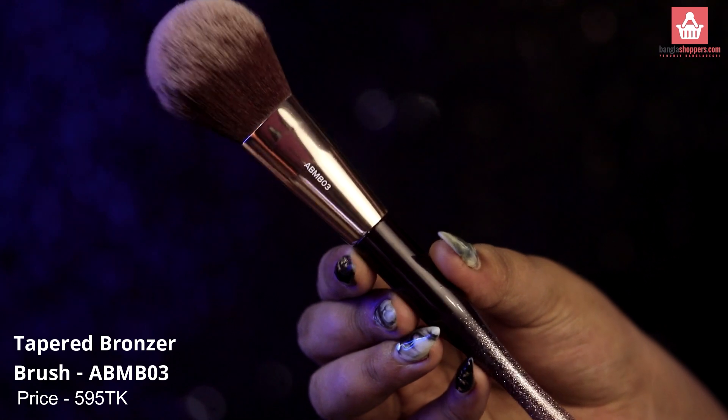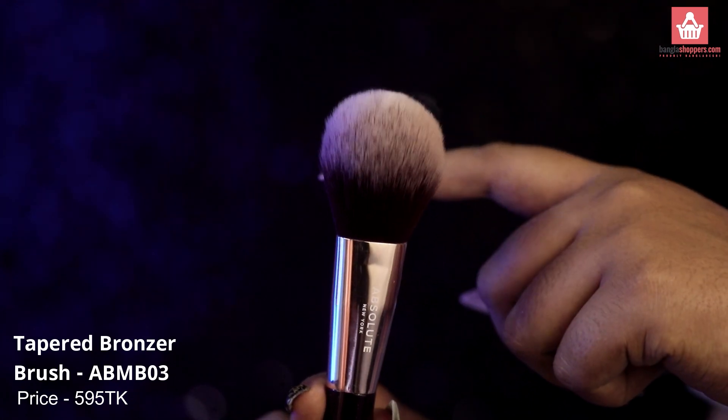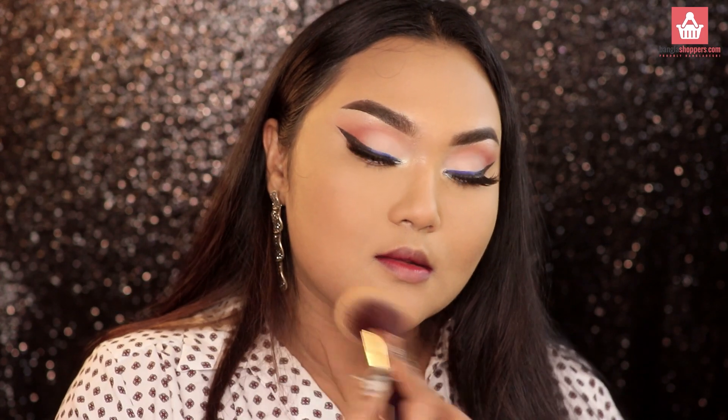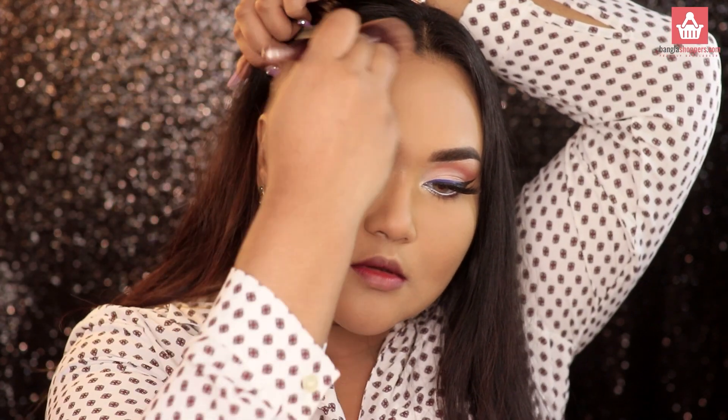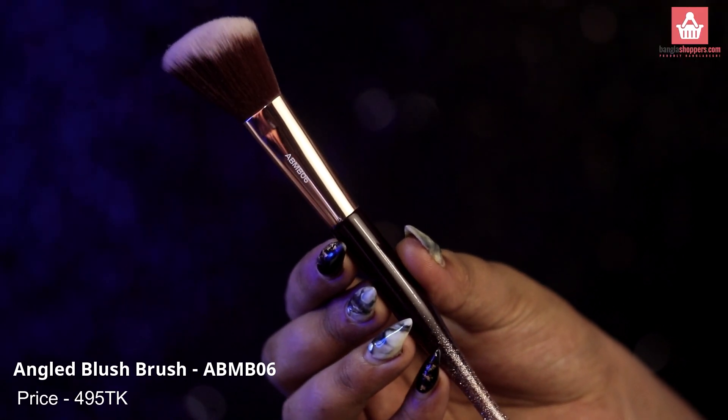This is their tapered bronzing brush. I like to use this to set my entire face — it distributes the product really nicely. For that exact reason, this brush applies bronzer amazingly well, giving you a nice, evenly distributed warmth on your face. Next is their angled blush brush.